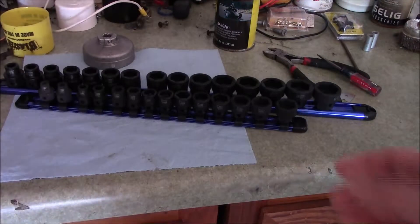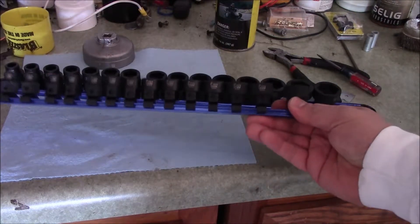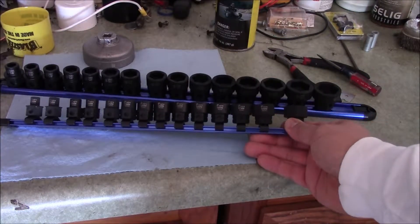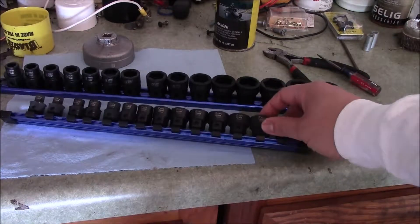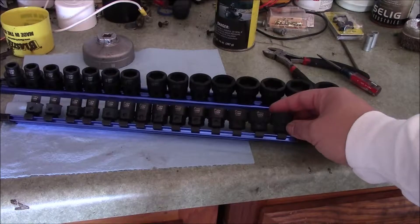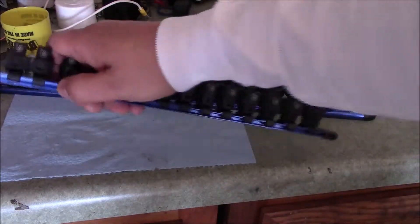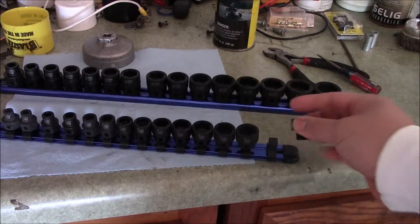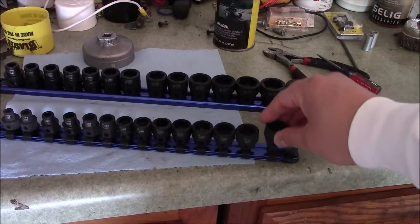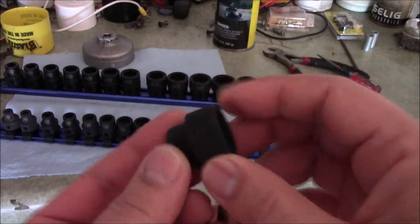Today I'm going to do a tool review, which I don't normally do. I got these Astro nano sockets and they come complete — there's no skipping. This is the 15-socket set, goes all the way from 6 to 19mm. The best thing is they don't skip, and if you look at them they're very well made.